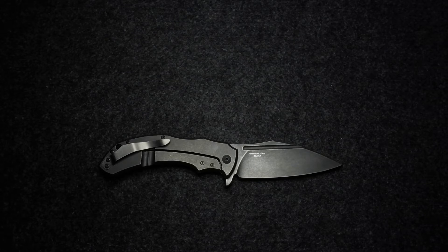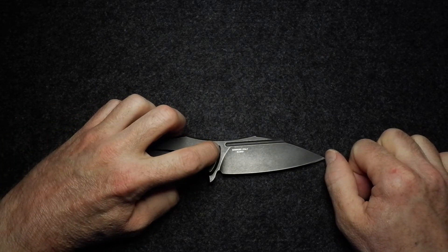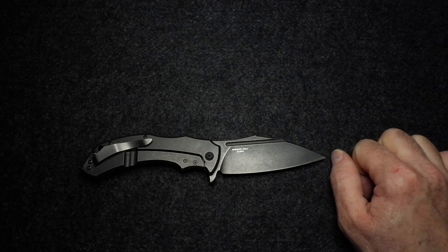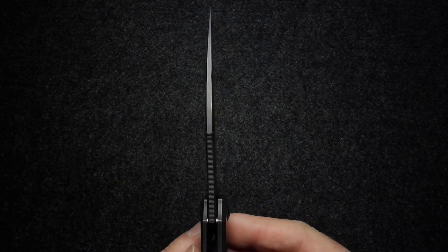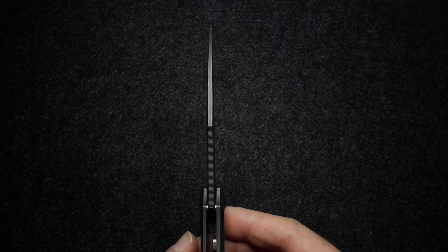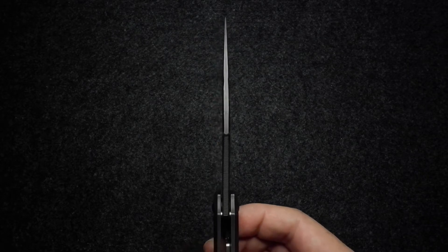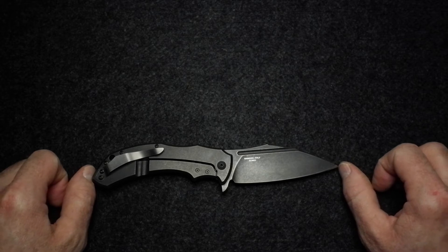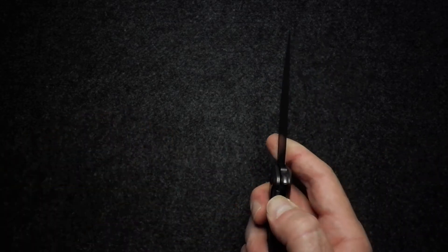Let's go through the dimensions. Blade length is 10 centimeters or 3.94 inches. Thickness is 4mm — quite a chunky blade, though it doesn't look that chunky because there's a beveled edge running around the back of the blade, which makes it look a little thinner. That's 0.16 inches. Overall length of the knife is 22 centimeters or 8.66 inches.